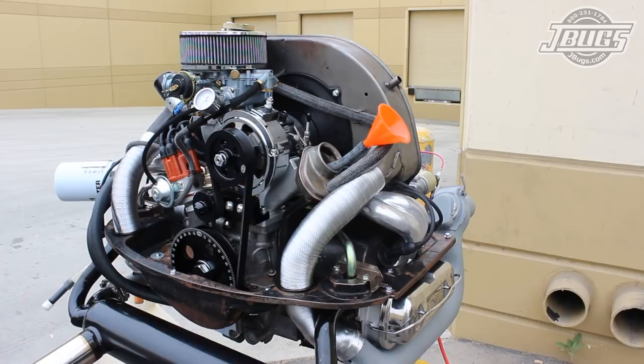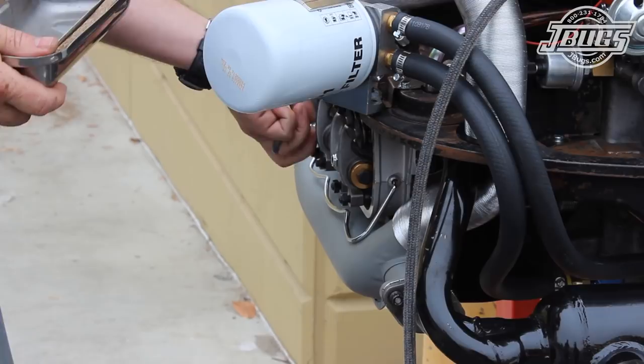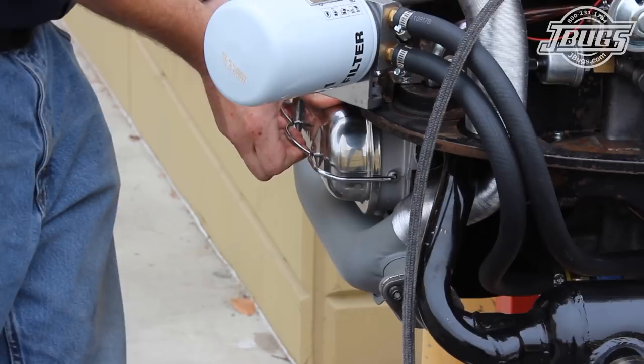The valve covers are unclipped and removed, then the rocker assemblies are pulled off so there won't be any load on the push rods, lifters, or camshaft while we crank the engine over to build oil pressure. The valve covers are clipped back in place and the engine is cranked over until we see oil pressure on our temporarily installed mechanical gauge.